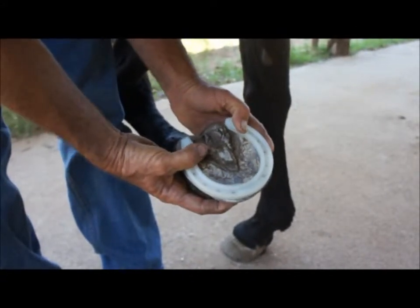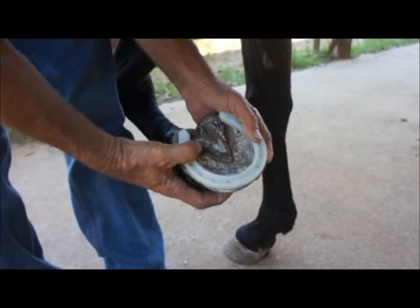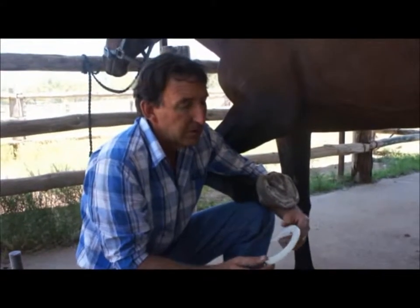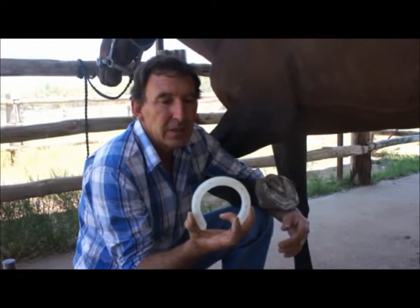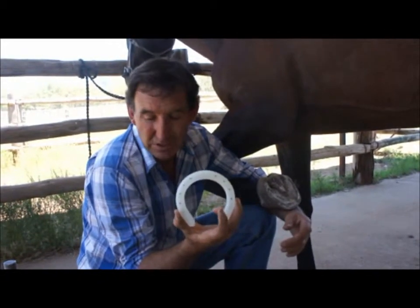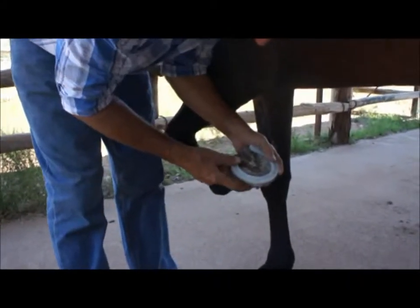I'll do the inside of the shoe first and then I'll move the outside to the position required. The great thing about this process is you notice that the holes are round. You don't use conventional nailing. The idea is that we use screws — self-tapping screws — special ones that are made, and it's just a matter of finding your position.